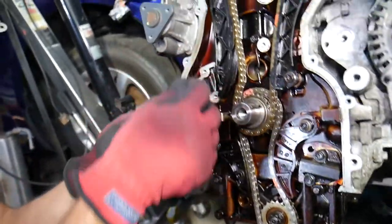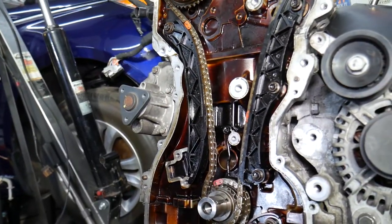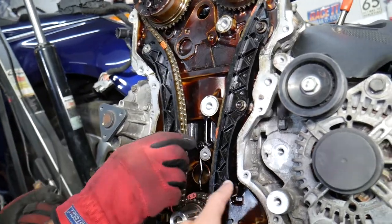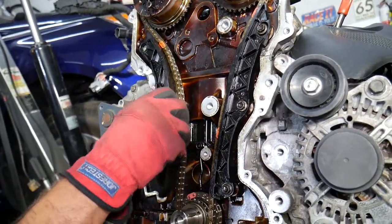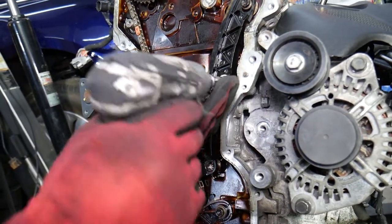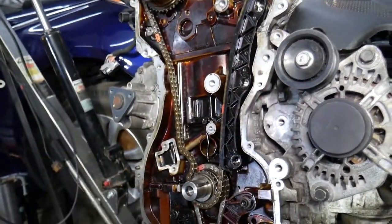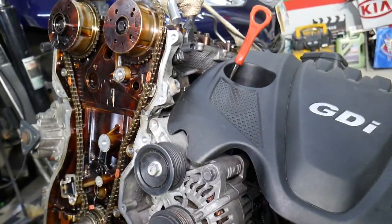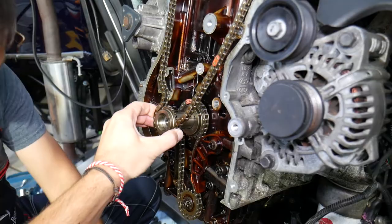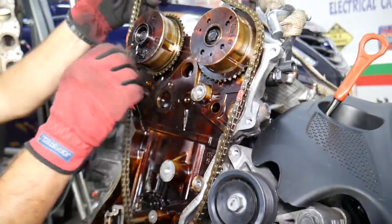Next, remove the timing chain guide — one 10-millimeter bolt right here — and then the timing chain guide on the other side, which has three 10-millimeter bolts. Now that's the chain left here. If you pull on the crankshaft, it will come out like that, and you can simply remove it. Grab the chain and pull it out — this is the main timing chain.